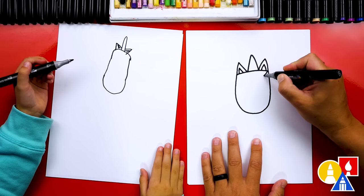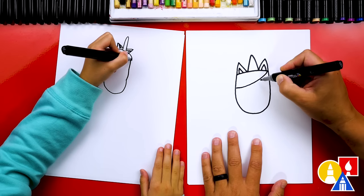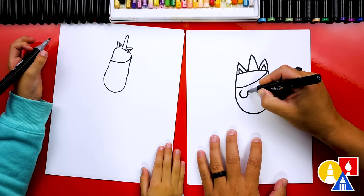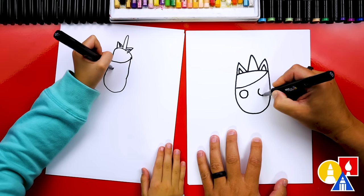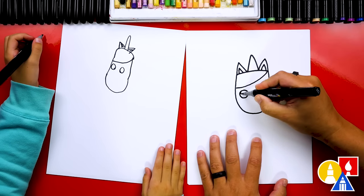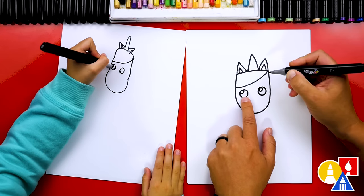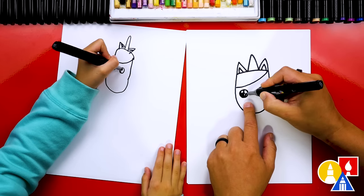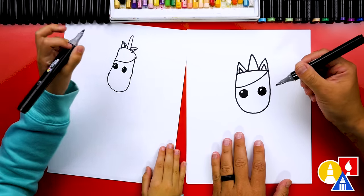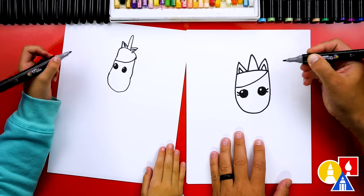Now let's draw the hair. I'm going to draw a little curve that comes off to the side. We'll start up here on the right and come down to the left. And then let's draw the eyes. I'm going to draw a circle on the left and also a circle on the right. And let's color in the eyes. But before we do that, let's add a little highlight. We could draw a smaller little circle in the top left and then color in the big circle, but leave that little circle white. And what should we add next? Eyelashes. I'm going to draw two little curves on each side of the eye.